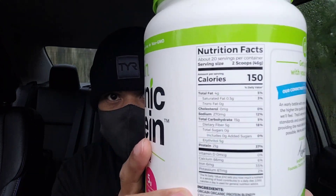Orgain is clean protein. Some of the ingredients: they got organic pea protein, organic brown rice, and it's vegetarian and vegan. This is a great option to get you some protein in — some of the numbers are right here.